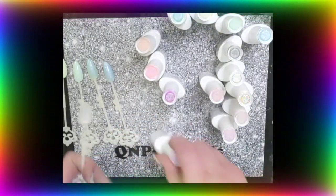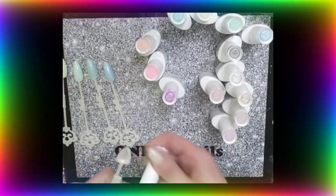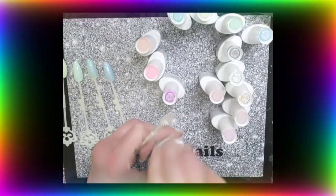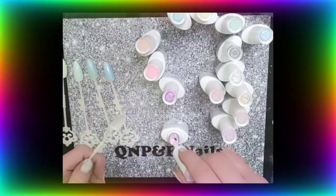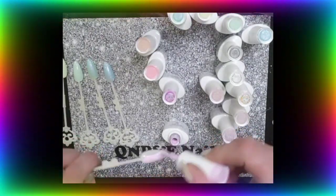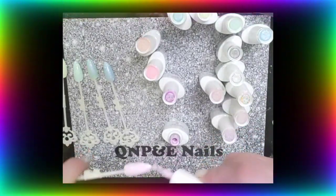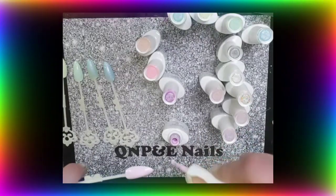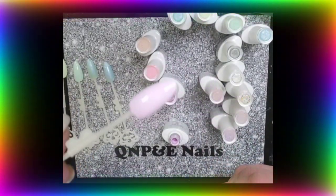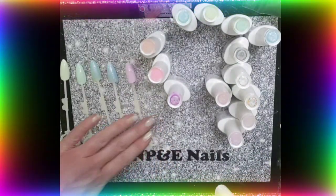Next we get into some pink. This is number - is that a six or a nine? I'm going to say number nine. Oh wow, that is a beautiful colour. It's still pink with a bit of glitter. Oh my goodness. You only need one coat of these as well - very pigmented, these are pastel shades. The pastel shades are definitely more pigmented, so you don't need more than one coat.